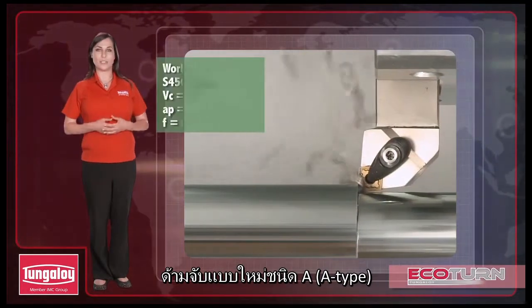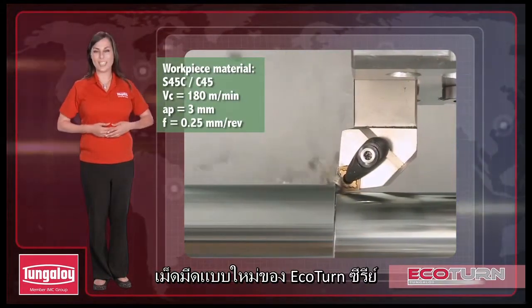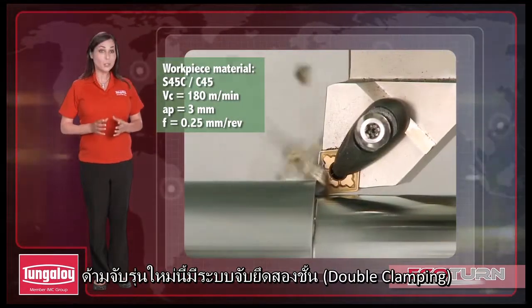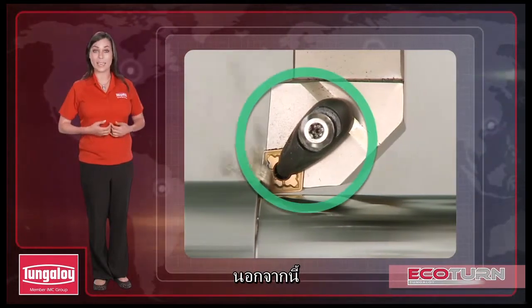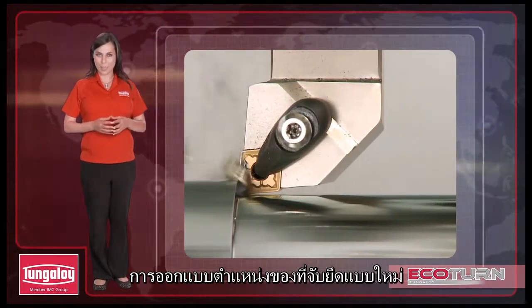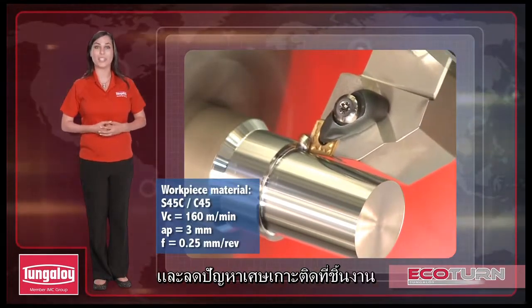The new series of A-type tool holders have been designed to accommodate the new Ecoturn inserts. These tool holders feature a double clamping design to increase clamping rigidity. In addition, the newly designed position of the clamp will enhance chip flow while reducing chip adhesion.